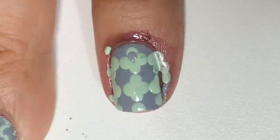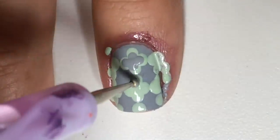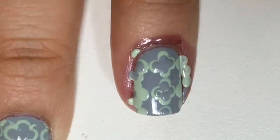Now with a smaller size nail dotting tool and the same color as the base color, I'll go inside, which makes it a little bit smaller. And I'll do that on top of all the Caterfoil patterns.